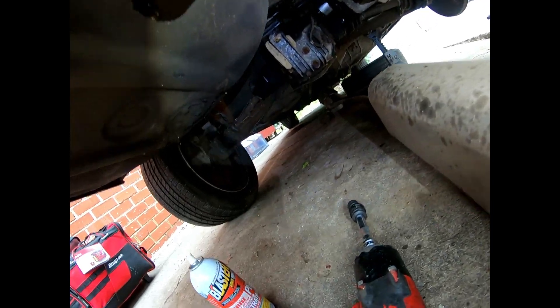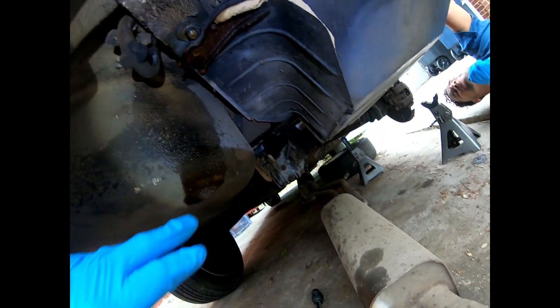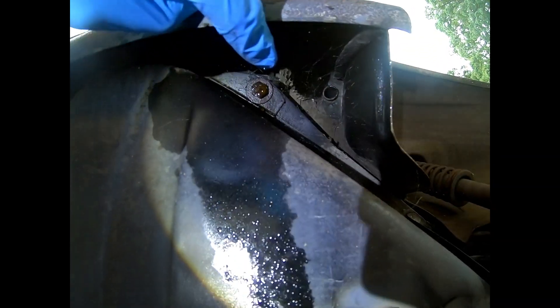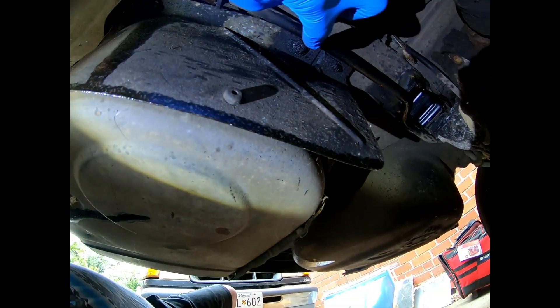I had to drop the exhaust a little bit and take the little hangers off — did the back, did the front. Right now I gotta remove the mounting bolts for the gas tank. I've got one bolt over here, one right here — usually there's three. Yeah, I think there's one more.